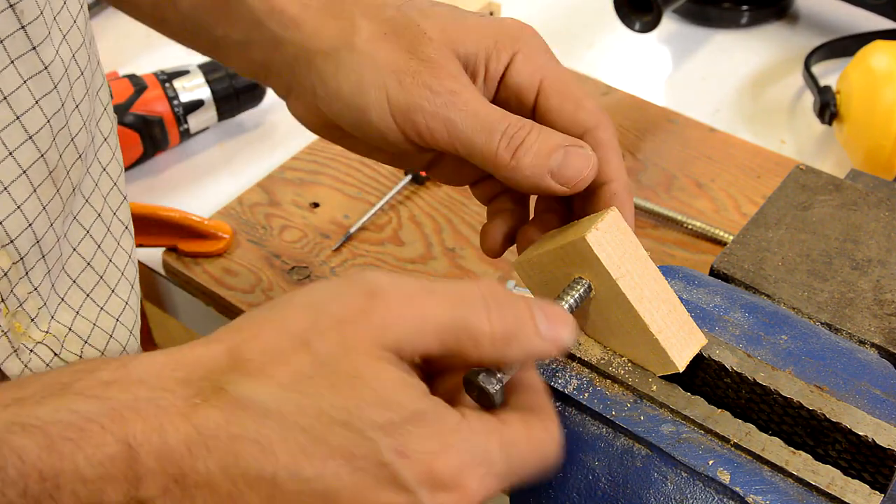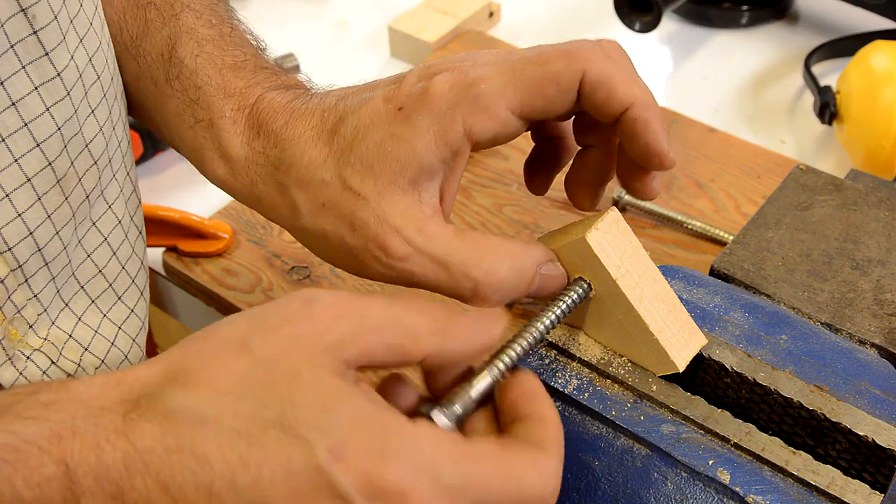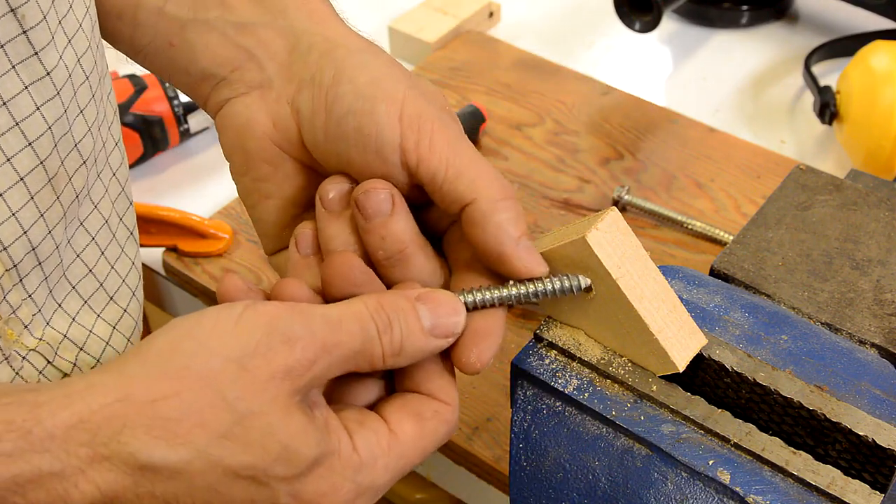Because with the threads this coarse, there's plenty of wood that would have to wear away before these threads wouldn't hold anymore. So whether you make your own thread taps out of machine screws or out of bolts for wood, or even if you use metal taps on wood, there's definitely no need to spend a whole lot of money on wood thread taps.